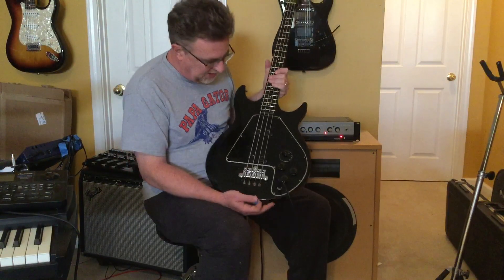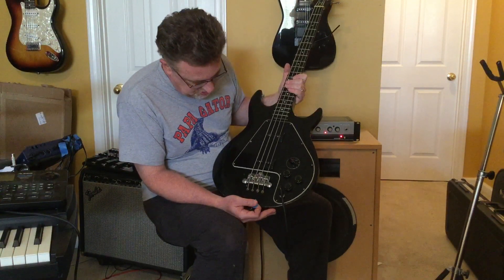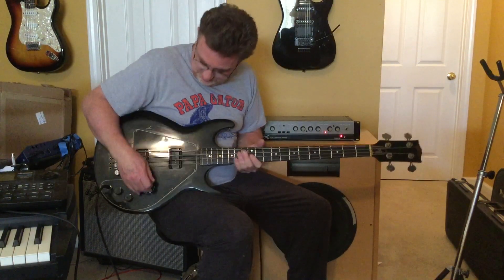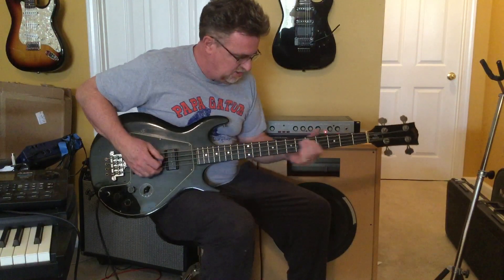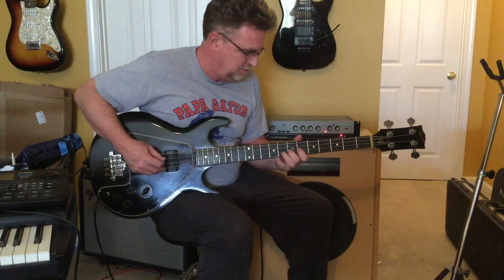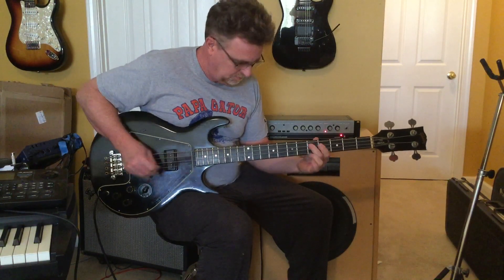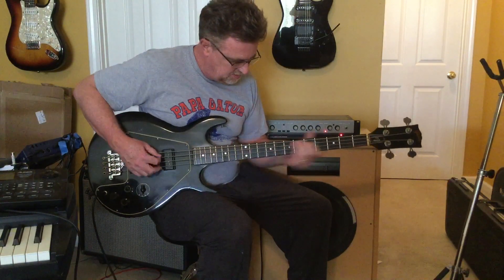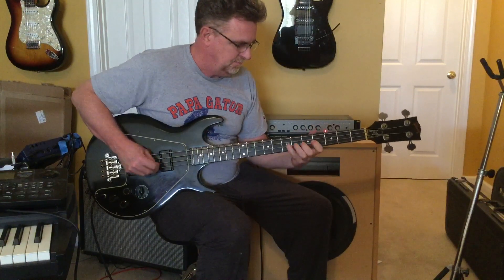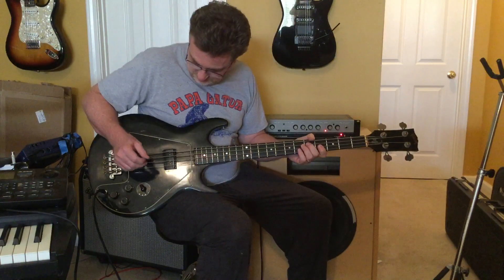From what I can tell, the knobs are original on it and the bridge looks to be original too. I don't have the cover for the bridge on it. Position number four here kind of sounds like an out-of-phase position number two.